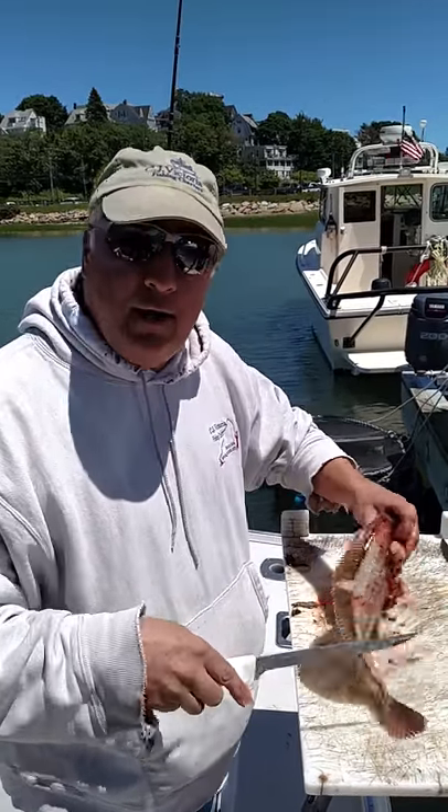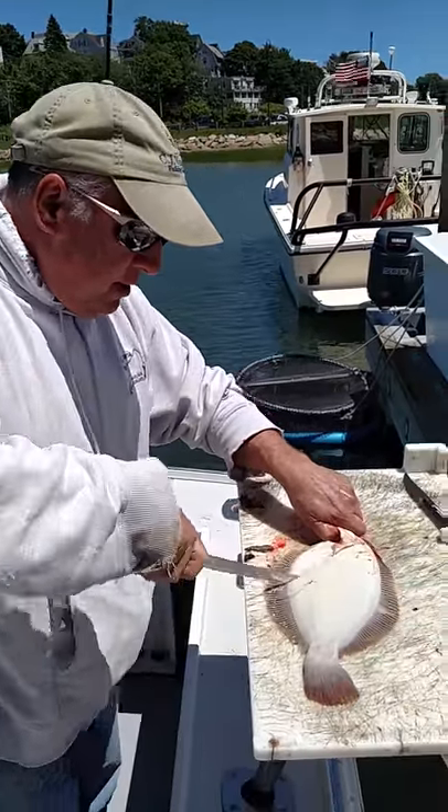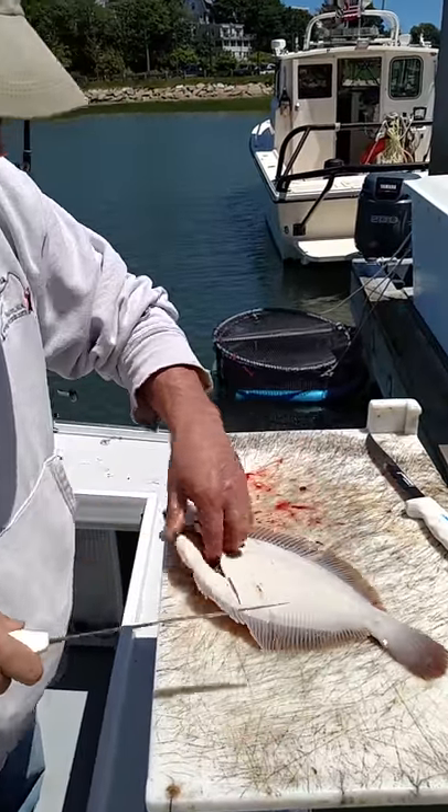So I already filleted this one side, now we fillet the underside. I like to use my Dexter Russell. Come here, do a slice like that.